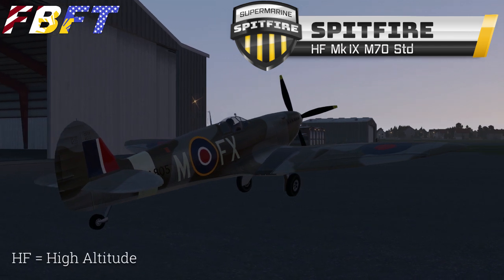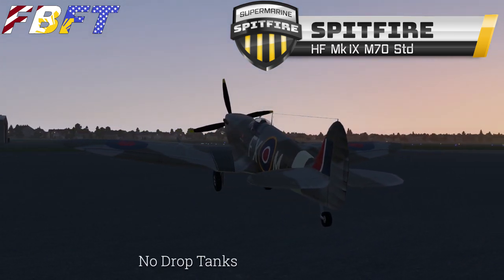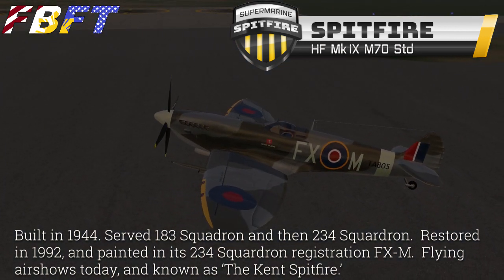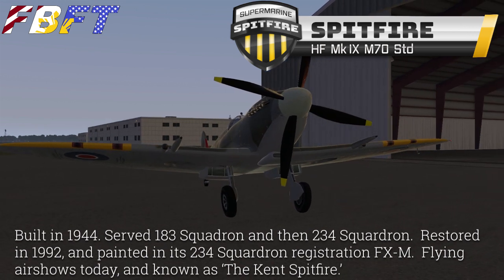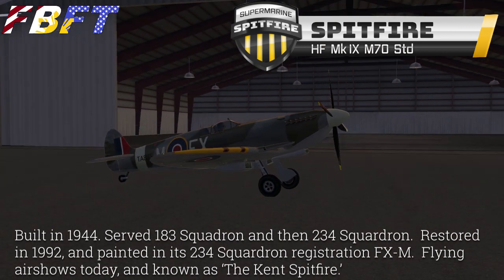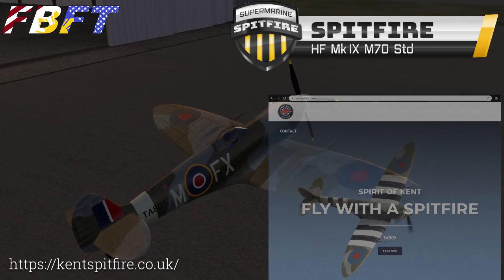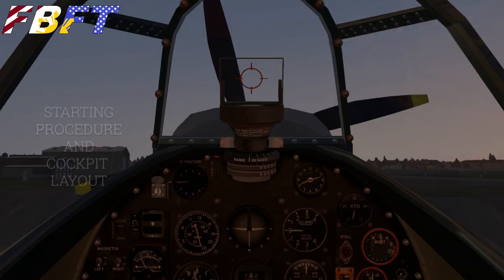Let's check out this model. The HF stands for high altitude, but this livery is the livery of an actual surviving and flying Spitfire — built in 1944, serving the 183rd squadron and then moved to the 234th. Foxtrot X-Ray Mike was restored in 1992, painted back to its 234th squadron registration, and it's still flying air shows today, known as the Kent Spitfire. You'll notice the stripes on the wings are not reflected in this livery, and the stripes on the empennage differ — we've only got one white, while they have three whites and two blacks. Regardless, it's a living, breathing, real Spitfire.